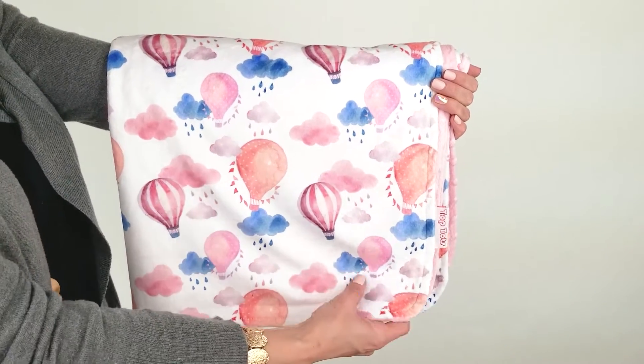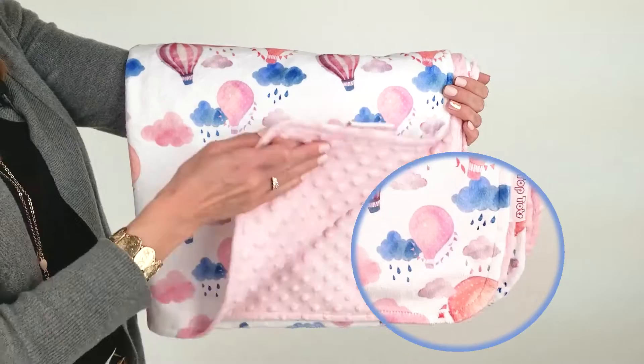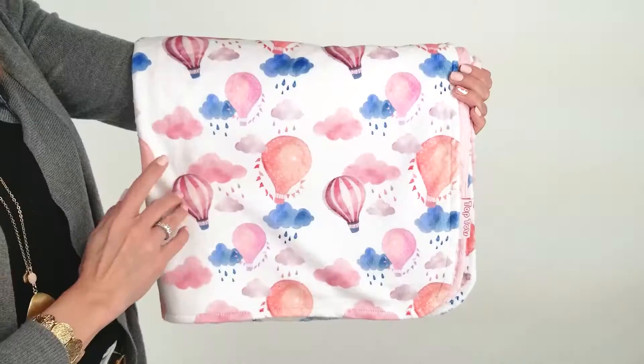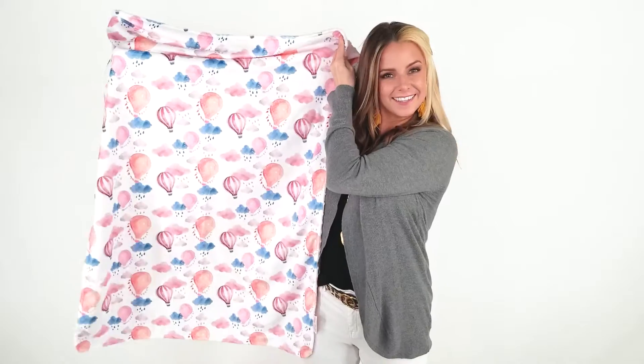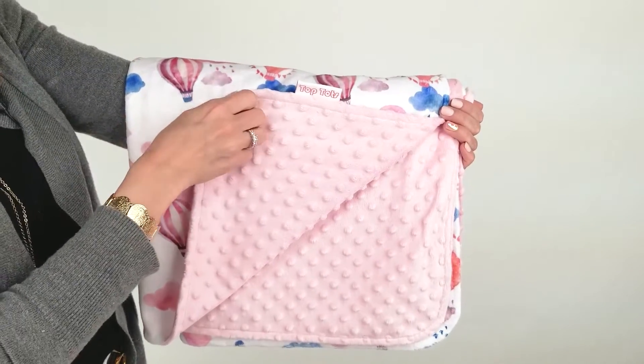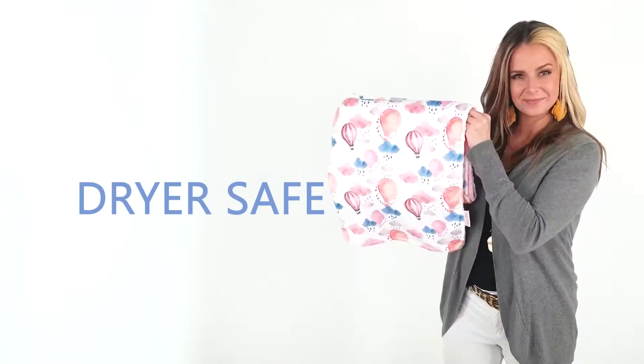This blanket is made of a smooth polyester blend. It's double-layered and very comfortable. On the front, we have hot air balloons on some watercolor clouds. On the back, a soft pink minky dot. This blanket is machine-washable and dryer safe. Cuddle up with your little one in this beautiful baby blanket from Top Tots.